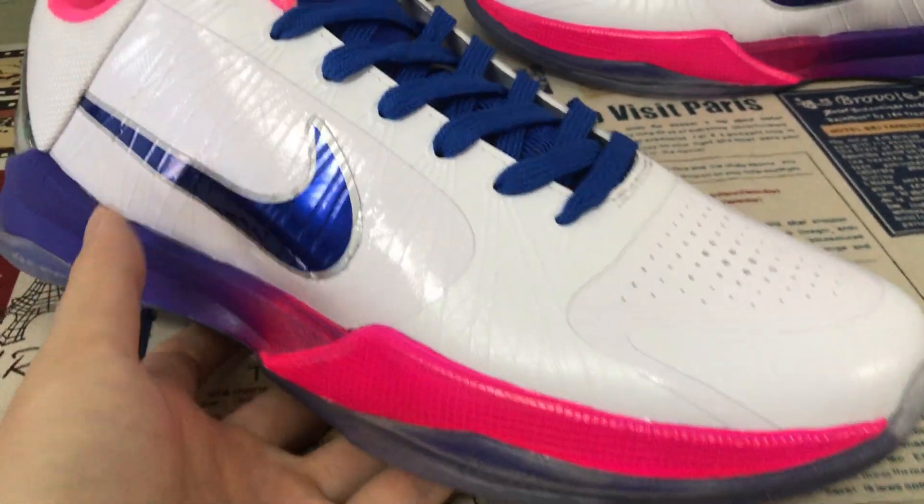Pink color Kobe logo, and here is the real carbon fiber.